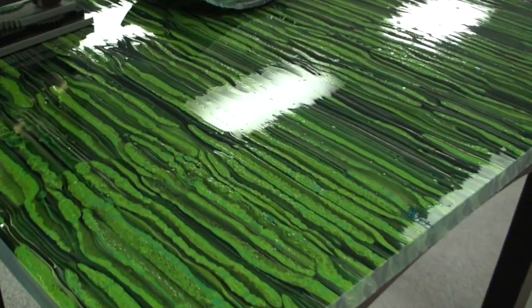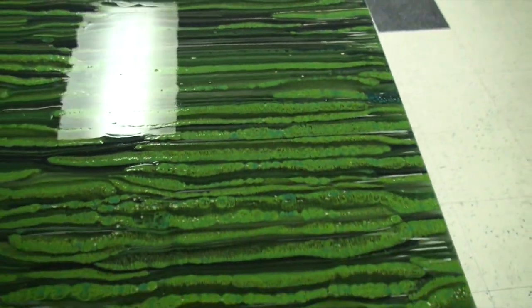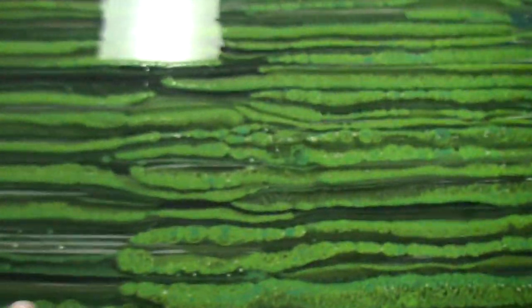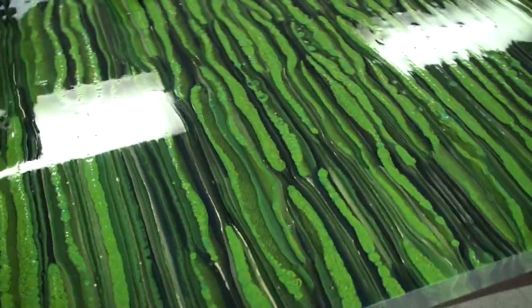And then as promised, the top, which is pretty wild. Sorry about the reflection of the lights — nothing I can do about that. So we've got layers of glass that have been melted together essentially to form this really cool surface.